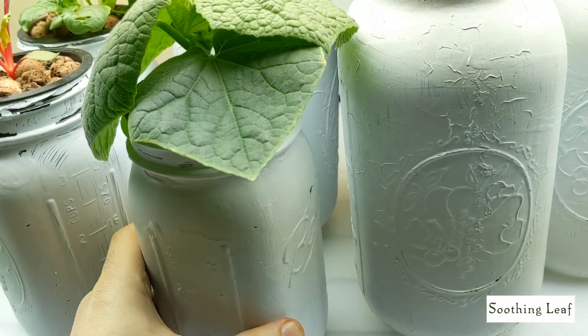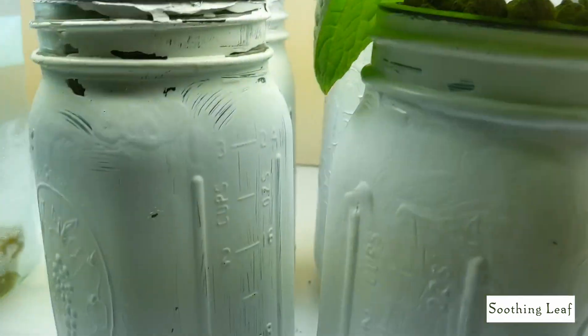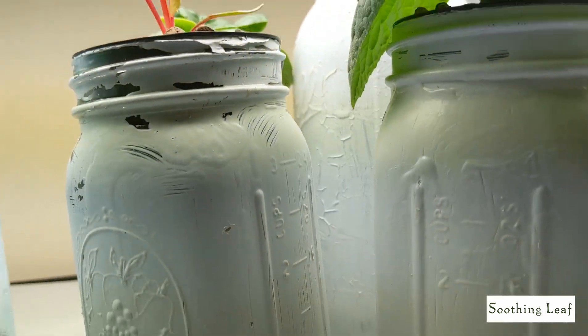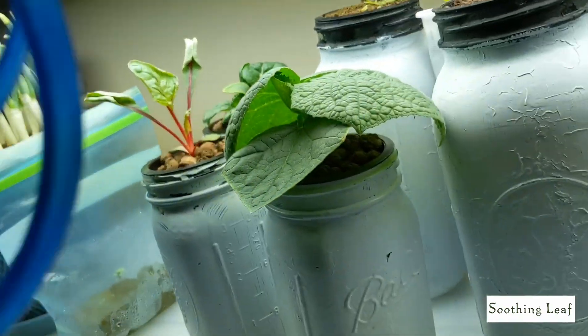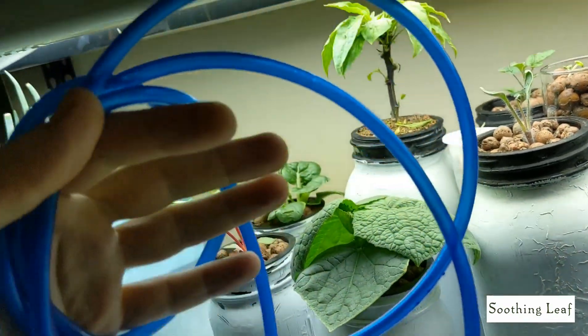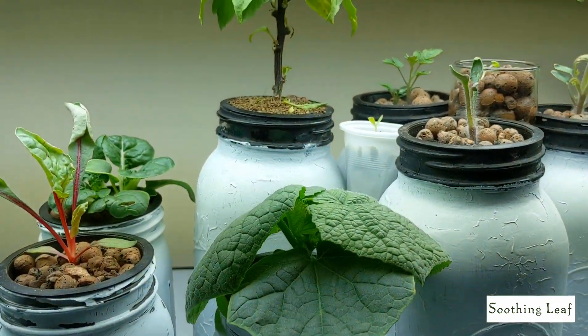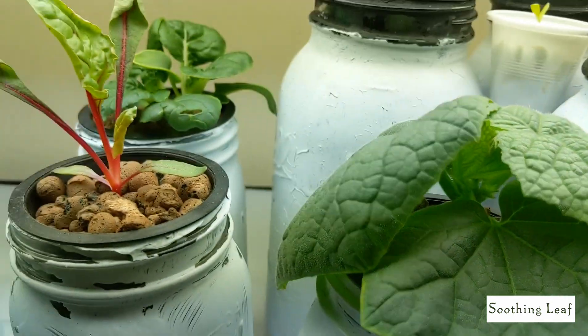I'm going to leave the root system all on — there's no need to trim it since I'm upgrading the size of the bucket. And I'm going to be adding an air stone as well. So basically I'm going to be using the tubing with a little air stone right there at the bottom. And yeah, it's going to be good, guys. Things are going really well in the garden right now.